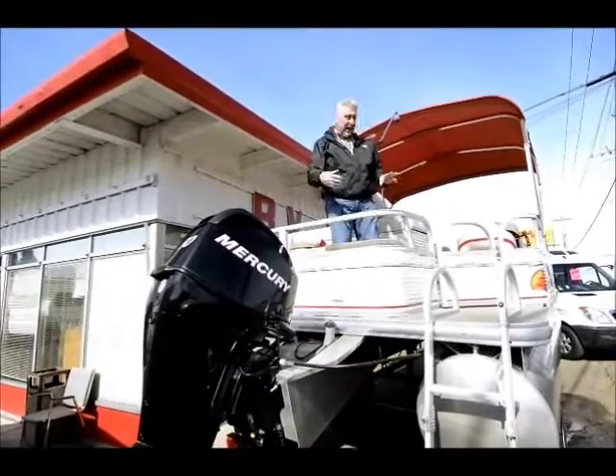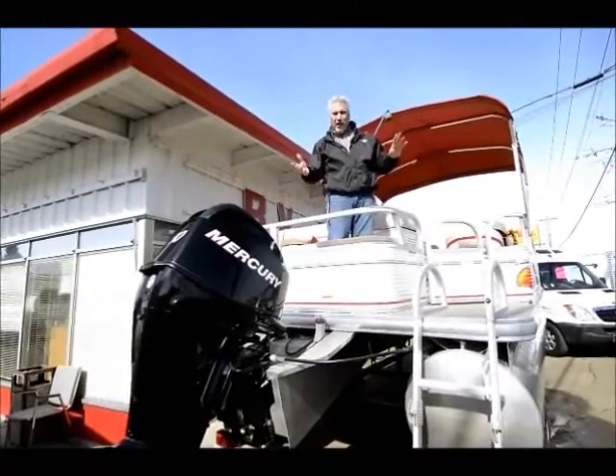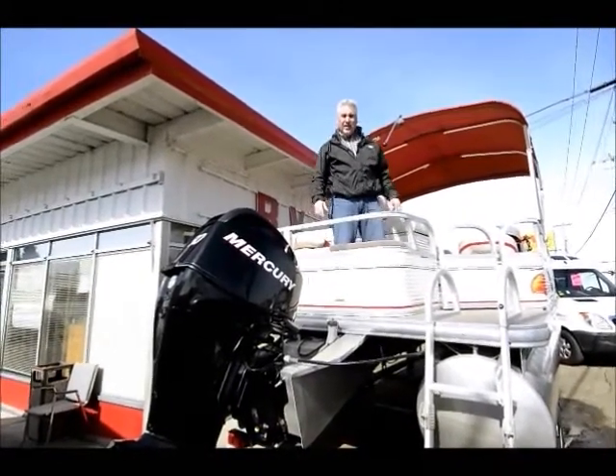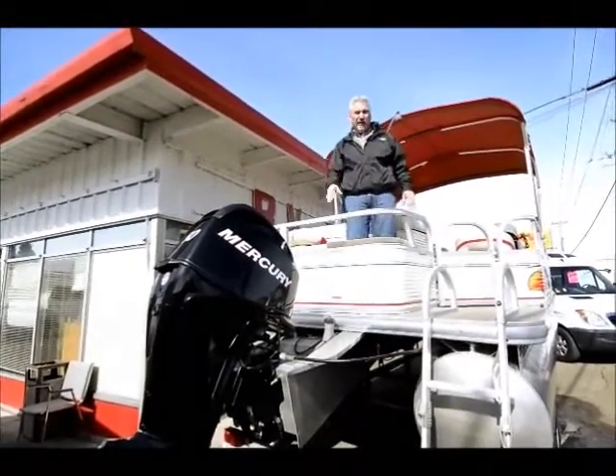What's nice about this is how many people you can put on top of this unit. You can fish off this — you can probably get a dozen people on this thing fishing all at one time. What an awesome day to have your whole family up here fishing. It's great, it's a lot of fun.